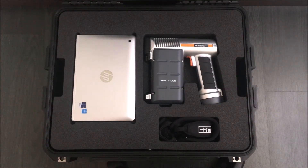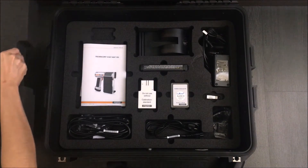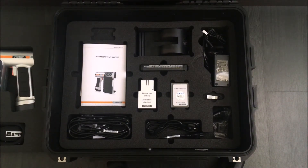This is the casing the XAN500 will come in, which includes a tablet and the accessories you need for calibration and data transfer. Each device comes factory calibrated, ready to use, straight out of the box.